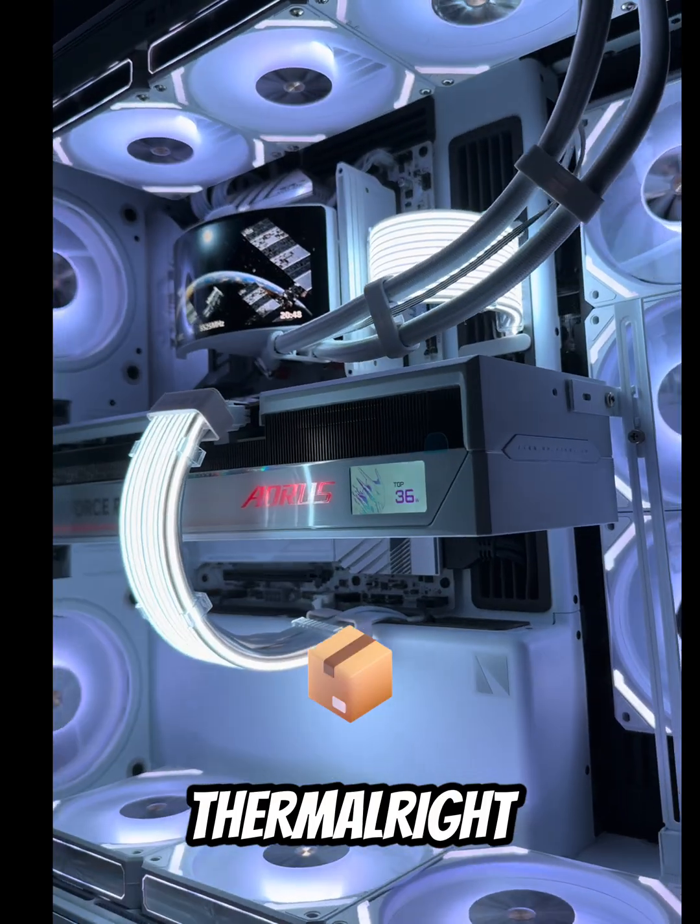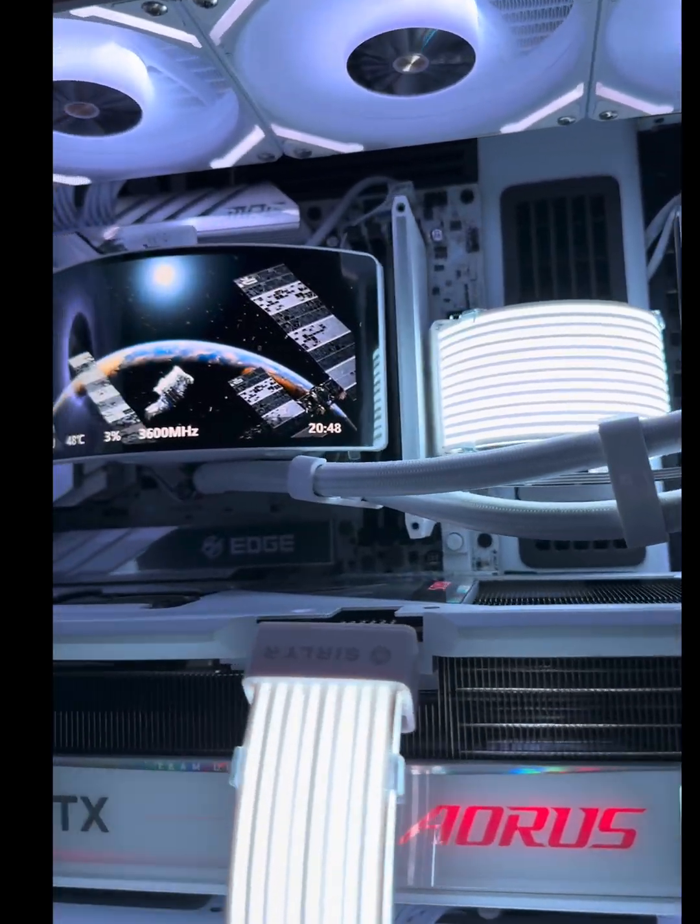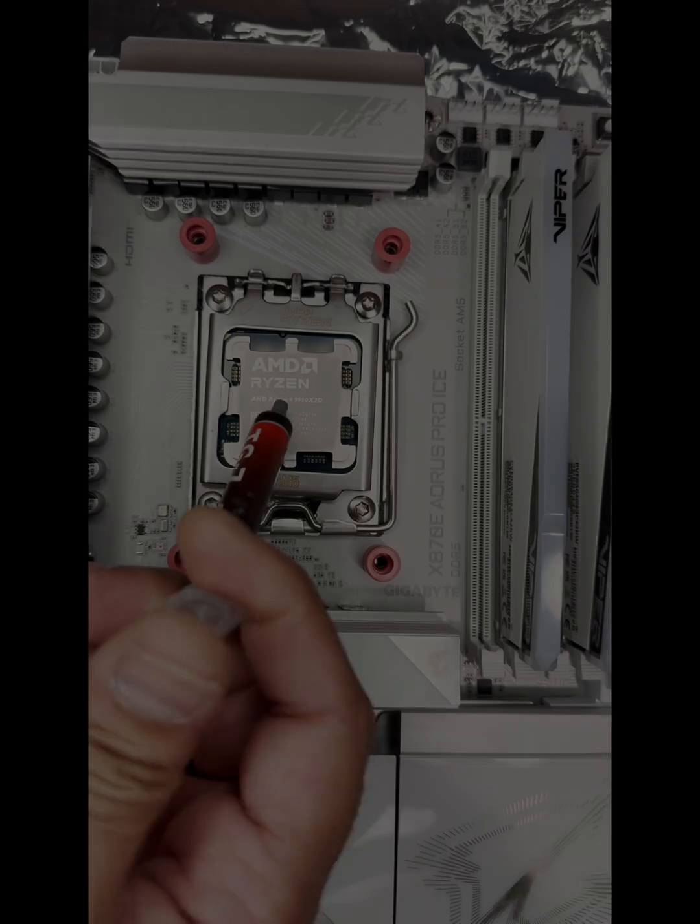This is the Thermal-Rite Rainbow Vision. Let's install it, customize the curved 2K screen, and see what the bench results look like.